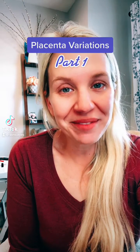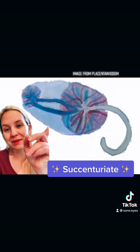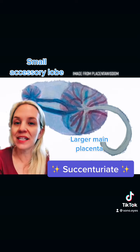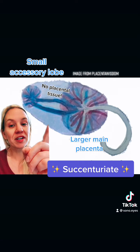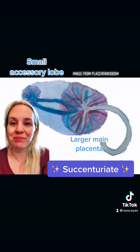Placenta variations, part one. What's a succenituriate placenta? A succenituriate placenta occurs when you have a placenta and then a small accessory lobe attached to it. There is no placenta tissue attaching the two lobes, just intervening membranous blood vessels.